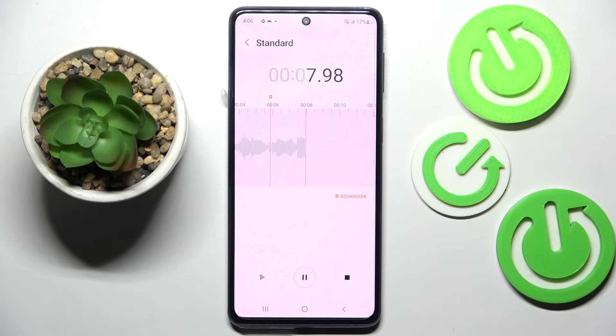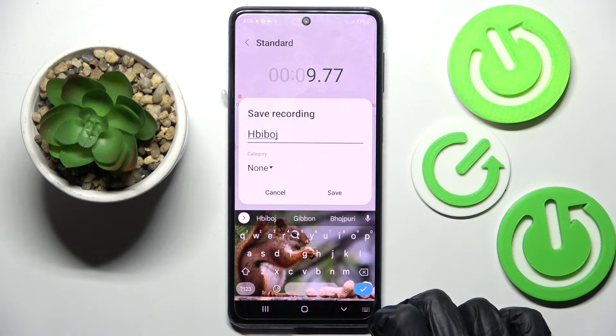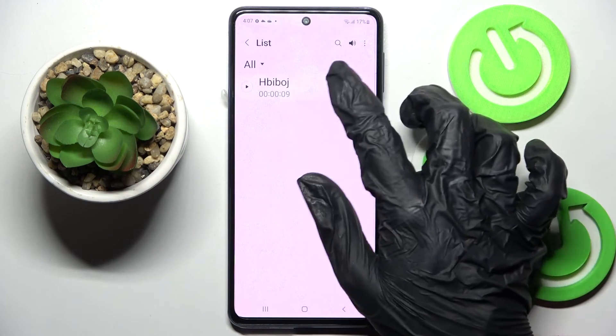If you wish to finish and save the recording, you can pause it, click on the square stop button, and name your recording however you wish. Then choose Save and click on the recording to play it.